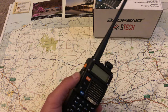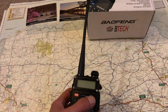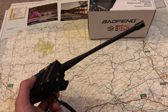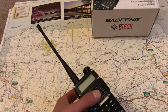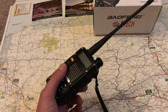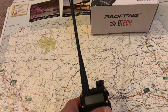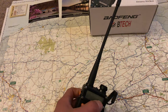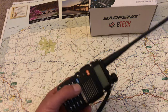But if you're working simplex with friends — maybe at a ham convention, a rally, or out hiking — it will work. It's small and convenient. When you put it on your belt, you don't have a bigger antenna whipping around and getting caught in things.